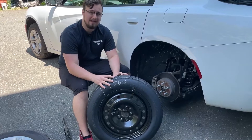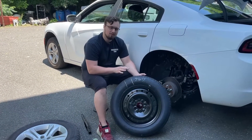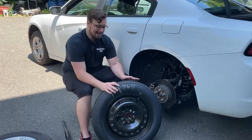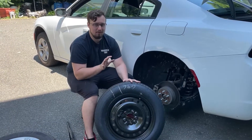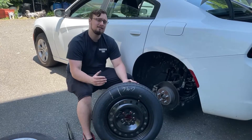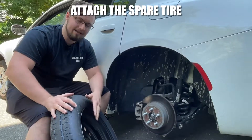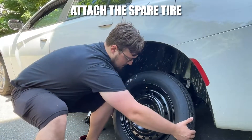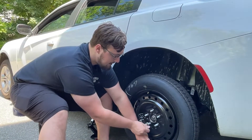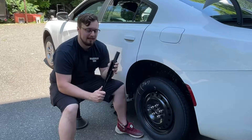Some cars will have a full spare which looks exactly like your normal tires, but more commonly nowadays cars have what's called a donut. This is not a full spare and is not great for long distances — they say you should only drive on it for about 50 miles, just to get you home or off the road until you can get to a tire shop. When mounting the spare, line up the five studs on the car with the five holes on the tire and slide it on. Then grab your lug nuts and start threading them on finger tight.